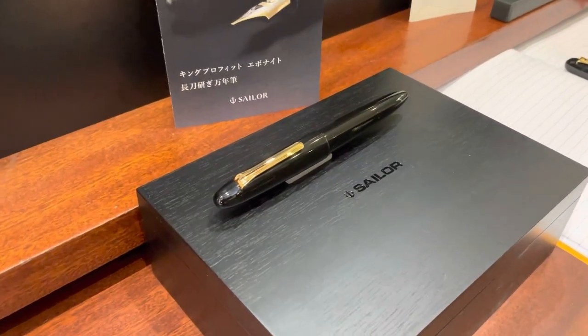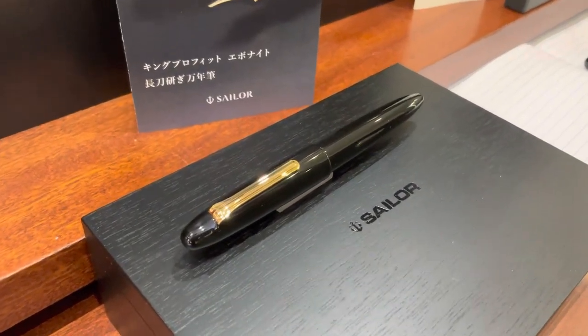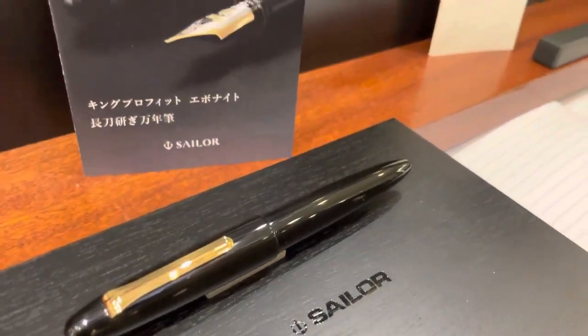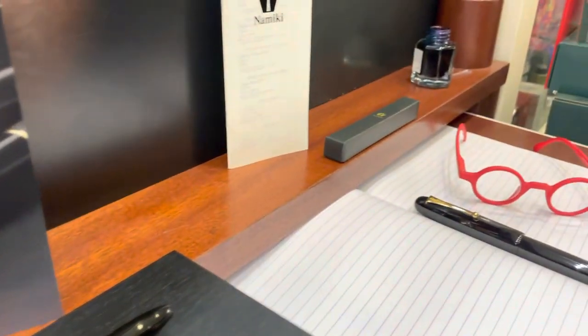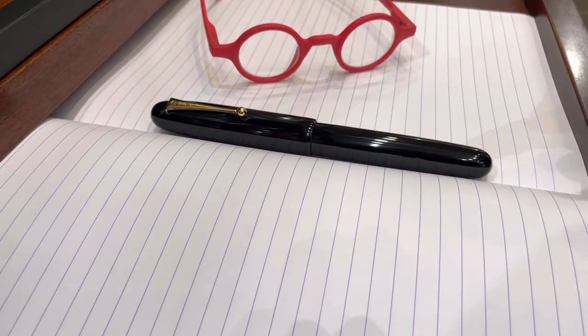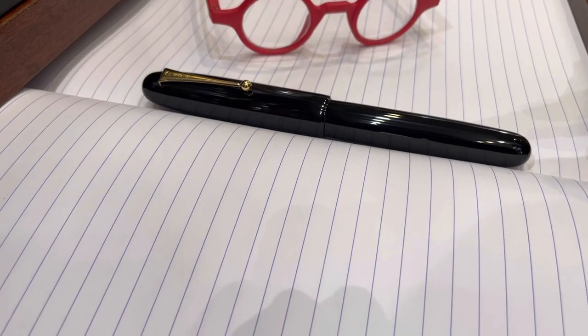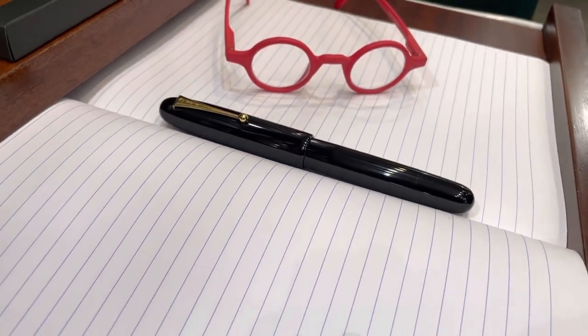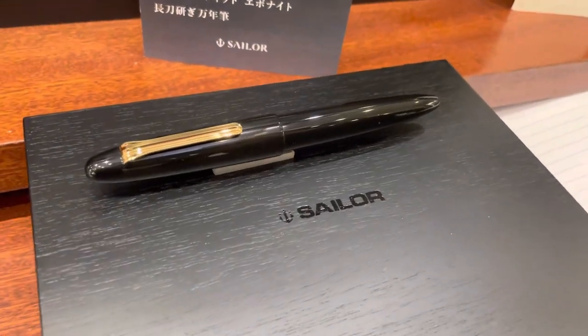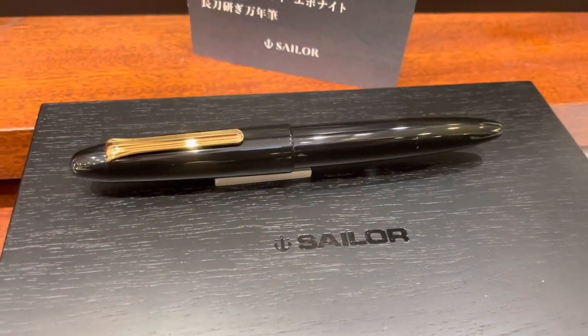My dear friends, as promised, here we have a nice comparison among the two most famous Japanese oversized pens in the world — the Namiki Emperor Urushi that you are looking at now, and the Sailor King of Pen in Ebonite.